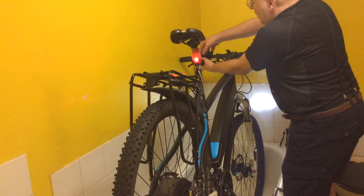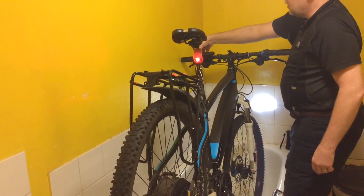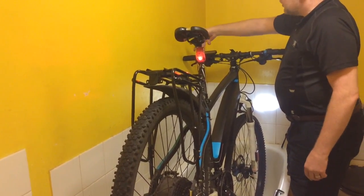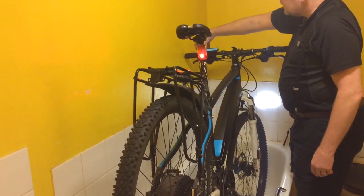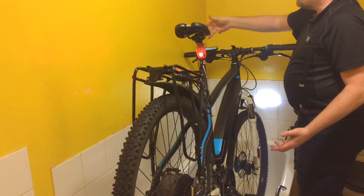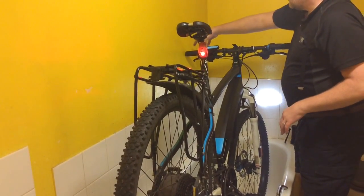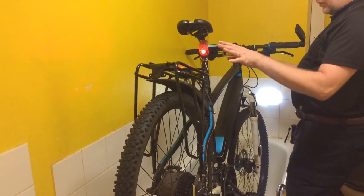Now if I take the controller off — normally, if you hold the controller's on button for five seconds it turns on, as you can see. The bottom switch is the light switch. If I hold that in for two seconds, the lights come on. When that LCD comes on, that should turn the lights on, and when I turn it all off again, that should turn the lights off as well.